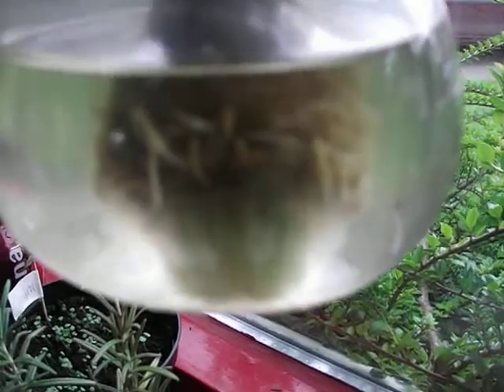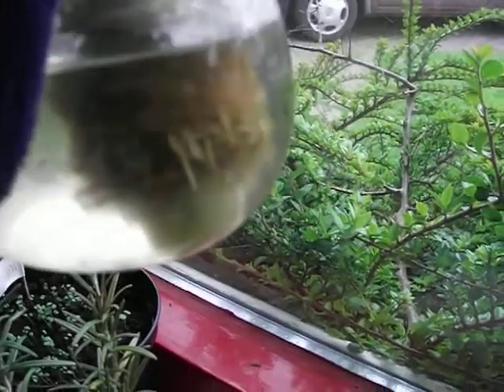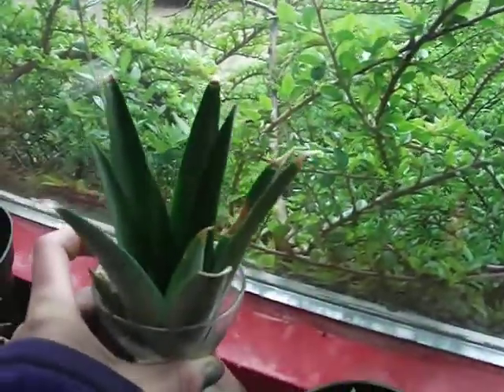And then in here is my pineapple. I don't know if you can see, but there's some really nice roots starting. Pretty happy with that one.